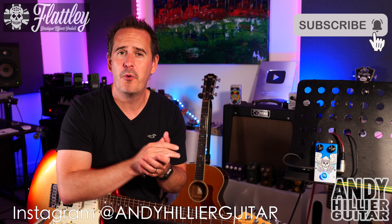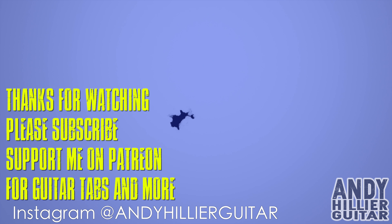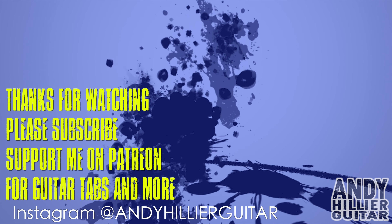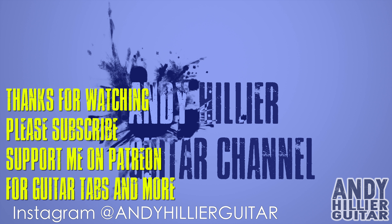So there you have it — that's the Valkyrie from Flatley Guitar Pedals, a lovely lush sounding chorus pedal. If you want some more info on that, I'll leave a link in the description for their website. Hopefully you've enjoyed this little video and found it useful. Leave me some comments in the comment section, don't forget to subscribe to the channel, and if you love what I'm doing you can support me on Patreon as well — link to that in the description. Thanks for watching. I've been Andy Hillier and I'll see you next time.